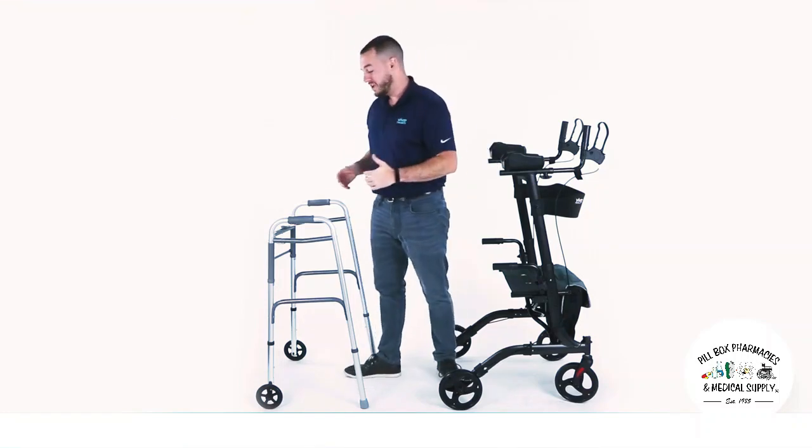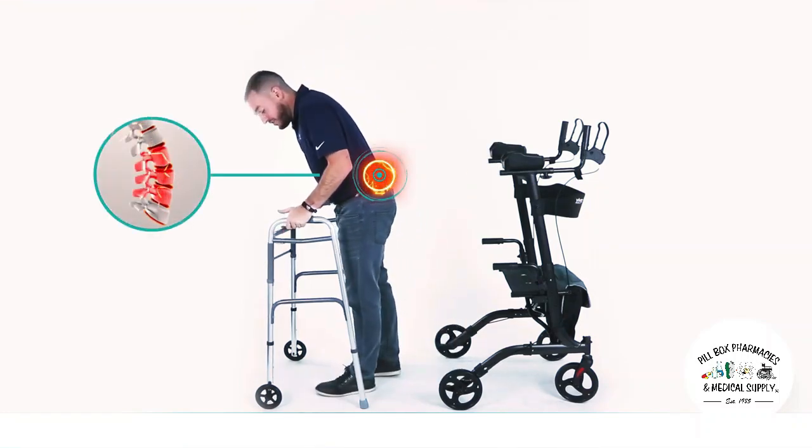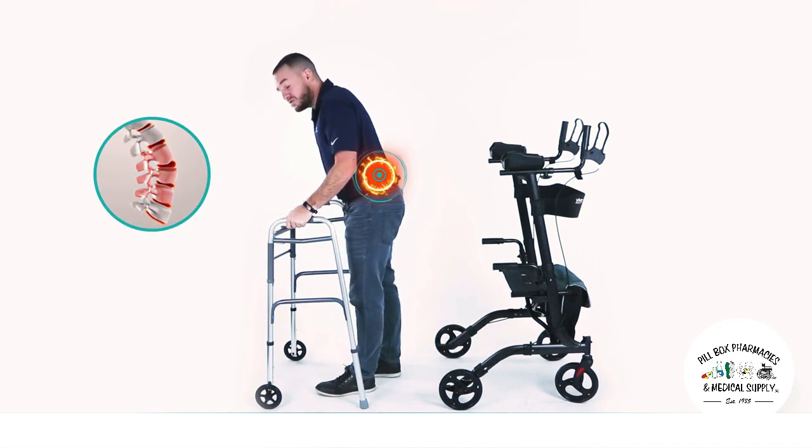We've all seen someone in need of a walker — hunched over, struggling, oftentimes looks painful as they try to move the walker.